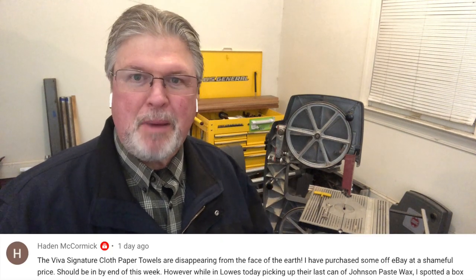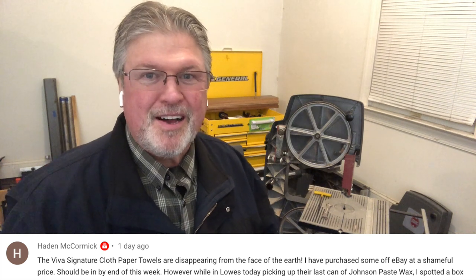Hayden asked about the paper towels, commenting that apparently they are the hottest commodity on Amazon. Yeah, I guess so. I've got a box of them here, but you can't have them. Just keep trying — that's all I can say.